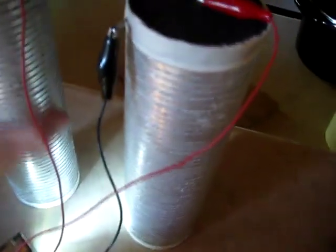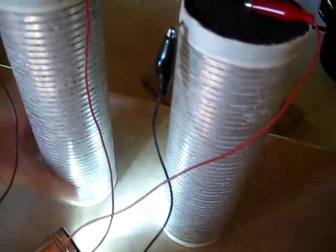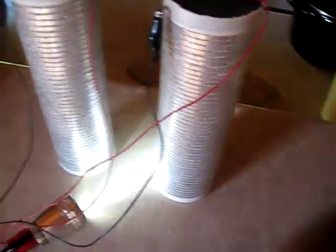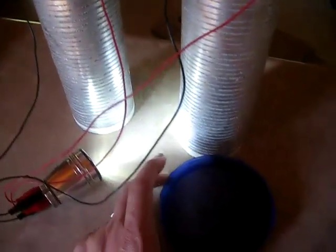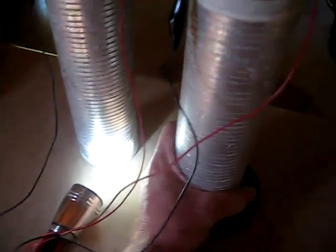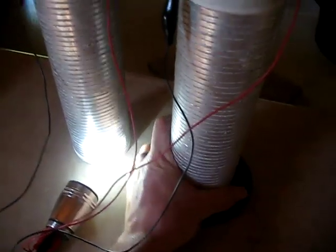It doesn't seem to destroy the magnesium ribbon at any rapid rate that I've noticed. Sorry that I lost the videos as I built this — I had probably 10 minutes of good quality video showing how to build these, and maybe I'll do it again, but I don't want to take these apart to illustrate that again.